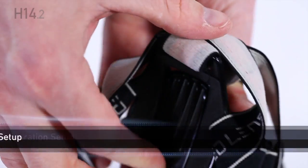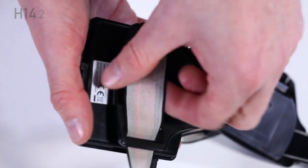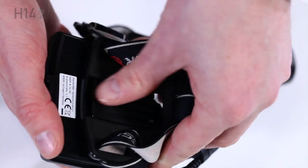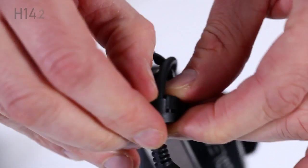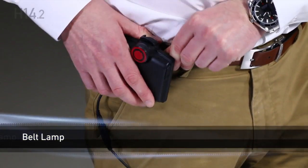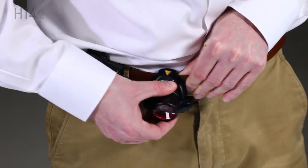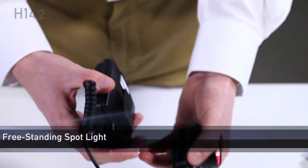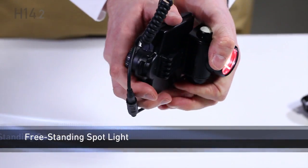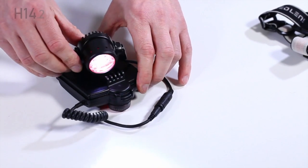The H14.2 can be configured as a belt lamp and as a freestanding spotlight. Remove the head strap from the lamp and the battery pack, and remove the wire from the strap by twisting and separating the retainers. The belt lamp configuration can be simply clicked onto your belt. Tilt and focus the headlamp as required.